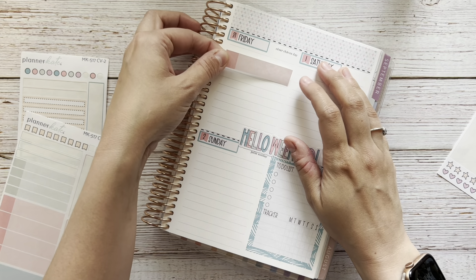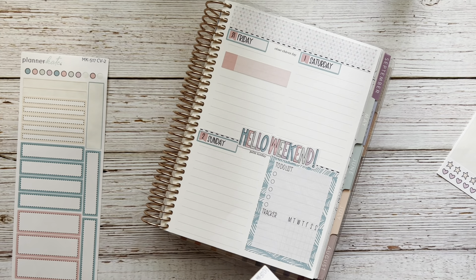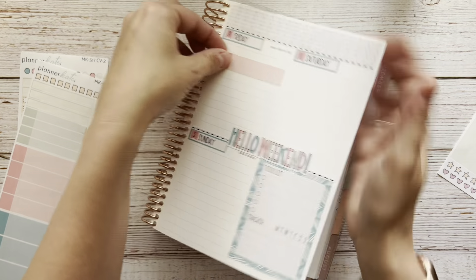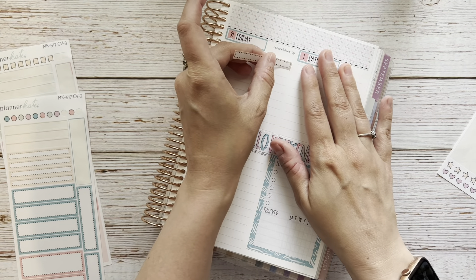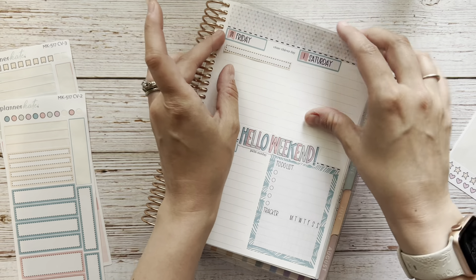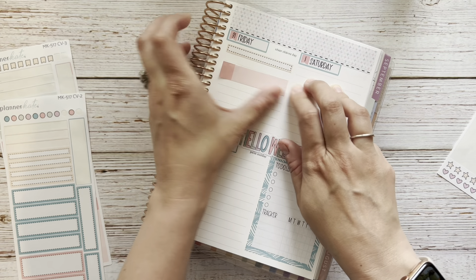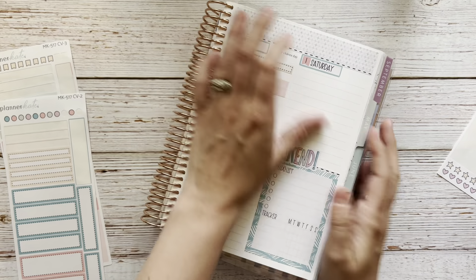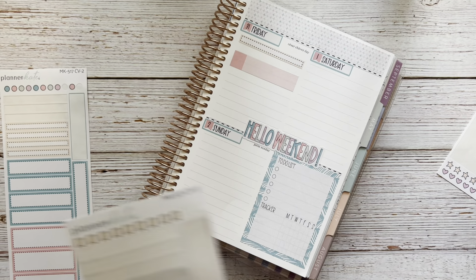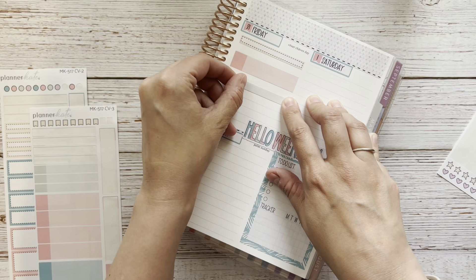Friday, we have an appointment to get some things done on our car that morning. And then I'm going to move that down, actually, because I also on Friday have a video going up, which should be my April monthly plan with me. And then the appointment at Honda. I cannot put a sticker down straight. And then also Friday afternoon, Elliot has another doctor's appointment — he has to go back after his six-month checkup for a weight check.